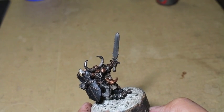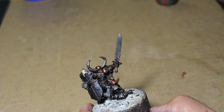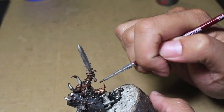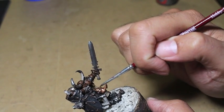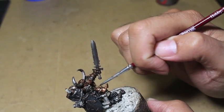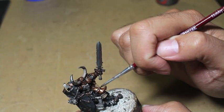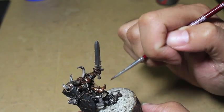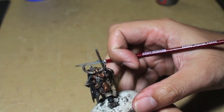Steel Legion Drab is going to be our first highlight color for the hide on the cape. I'm going at it from this angle. There's also, don't forget, the pouch hanging off of his hip on the right side, which is hidden behind the shield.